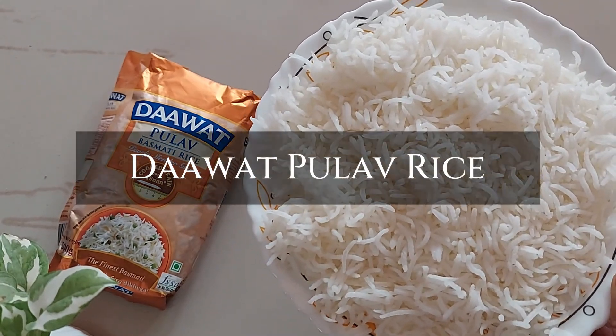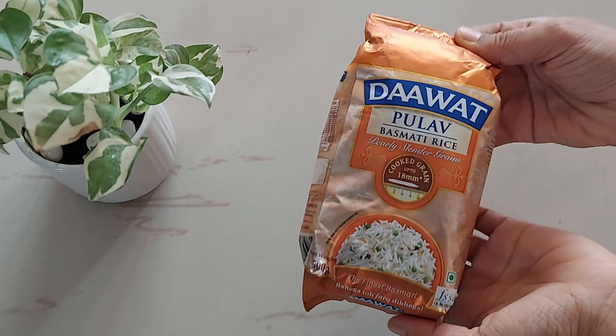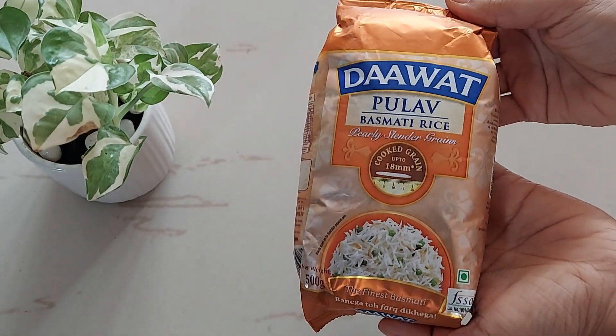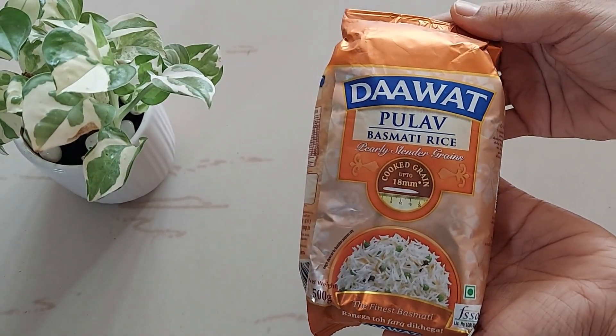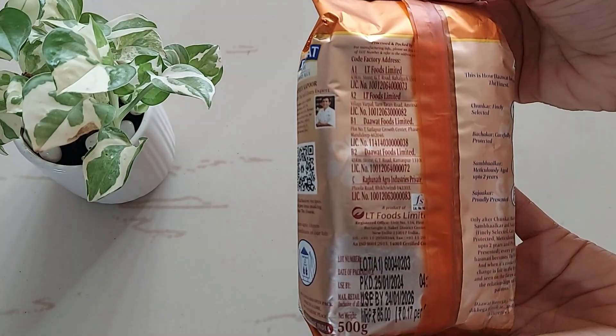Hi guys, we have this Dawat Pula of Basmati rice. So let's see its review and recipe. The pack says cooked grain would be 18 mm long — we will check that out also. This 500 gram pack has an MRP of 85 rupees.